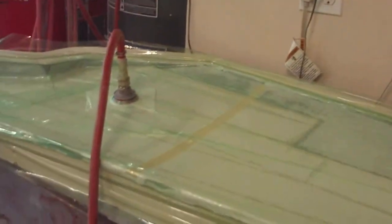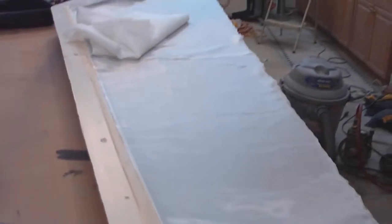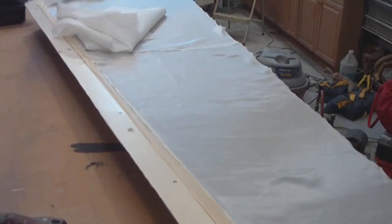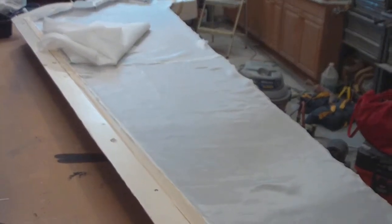I got this wing laid up. It's under vacuum. I'm getting ready to do this one so that both of them will be done by morning. Then I'm going to put them together and start testing my spar system.